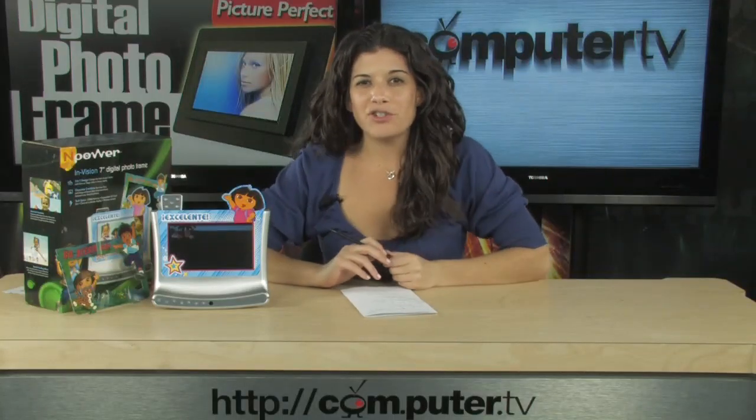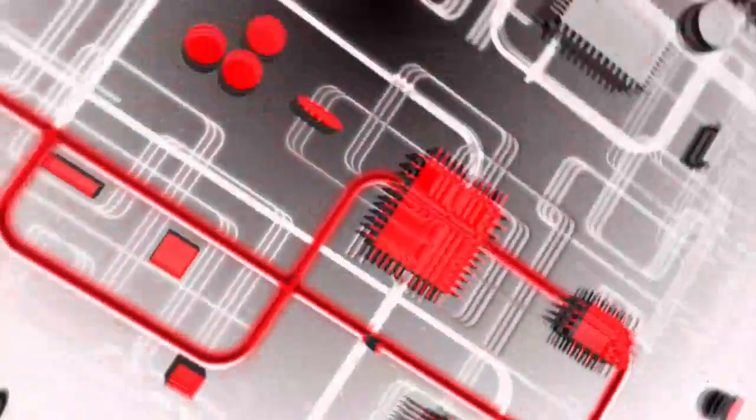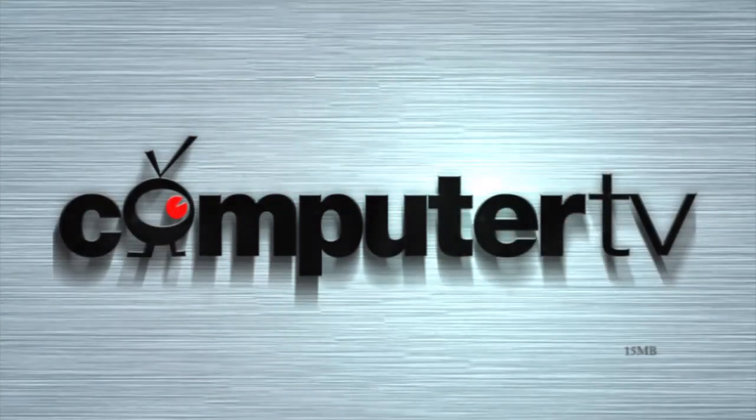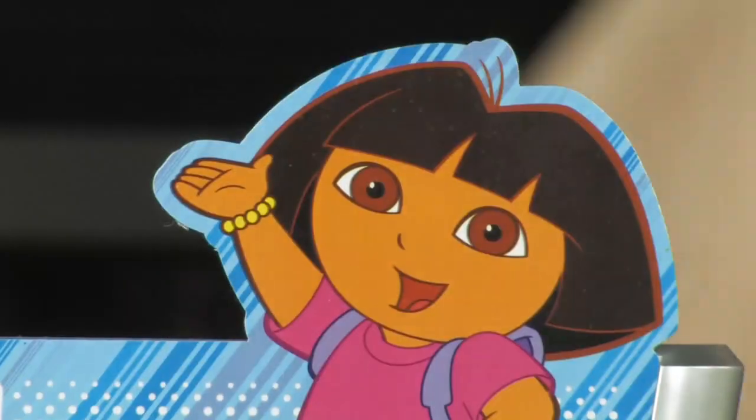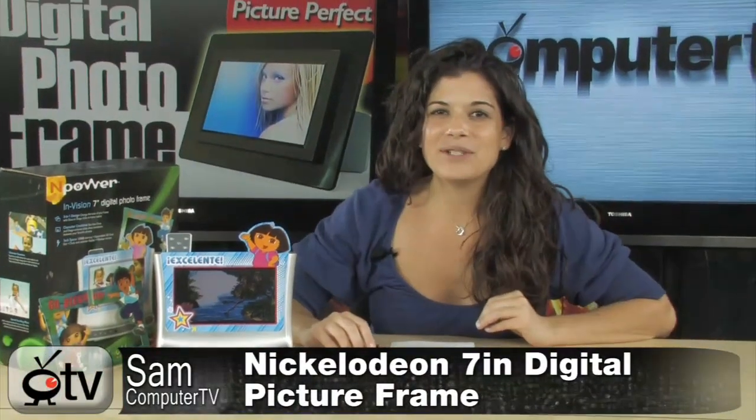If your kids love the show Dora the Explorer, they're going to love this 7-inch digital picture frame. Take a look at this 7-inch Nickelodeon Dora and Diego digital picture frame. This thing is just adorable. So if you have kids that love the Nickelodeon show Dora the Explorer, I am sure they will fall in love with this digital picture frame.